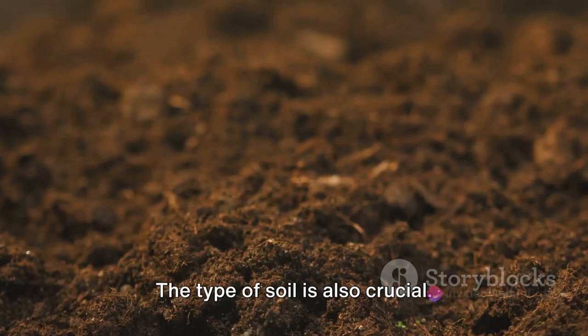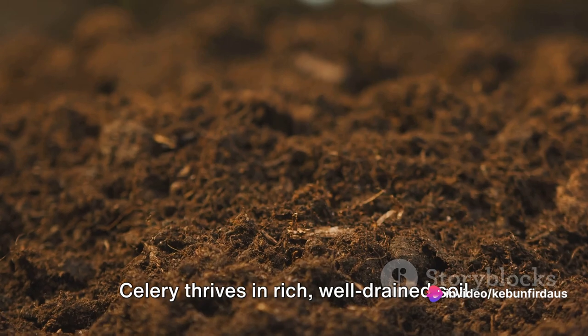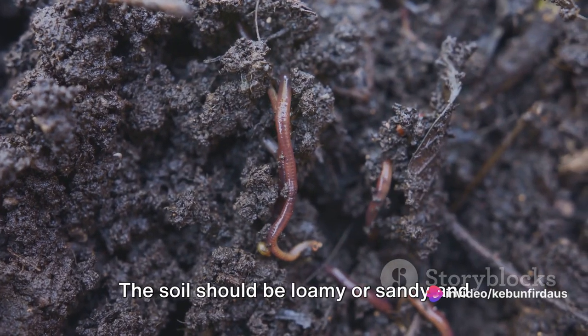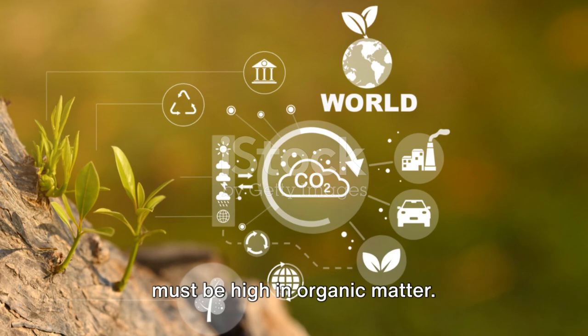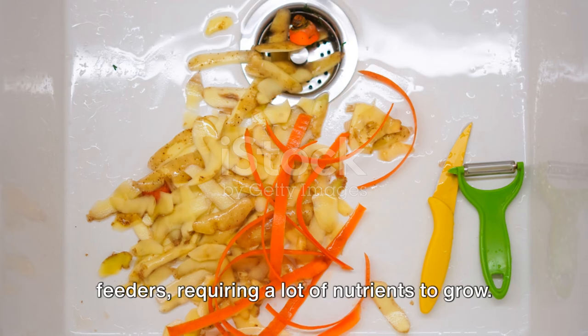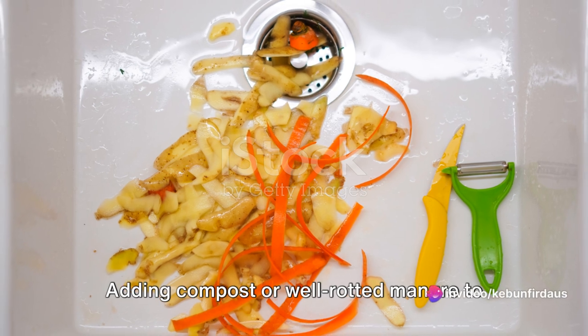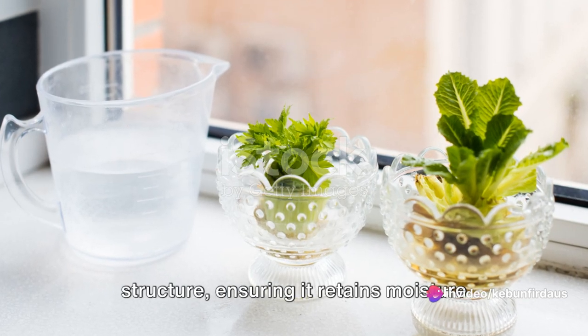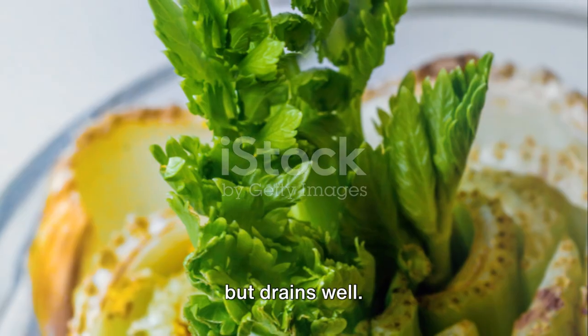The type of soil is also crucial. Celery thrives in rich, well-drained soil with a pH level between six and seven. The soil should be loamy or sandy and must be high in organic matter, as celery plants are heavy feeders requiring a lot of nutrients to grow. Adding compost or well-rotted manure to the soil can provide these necessary nutrients and improve the soil structure, ensuring it retains moisture but drains well.